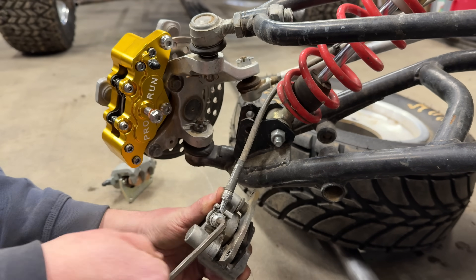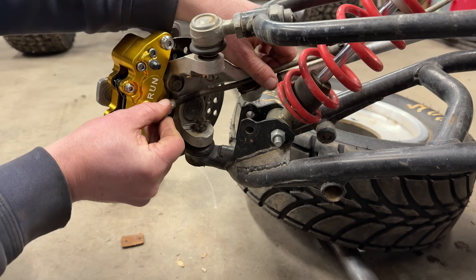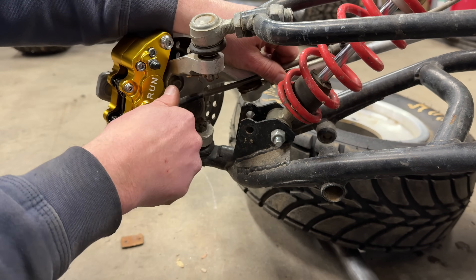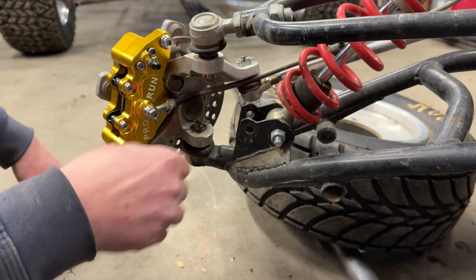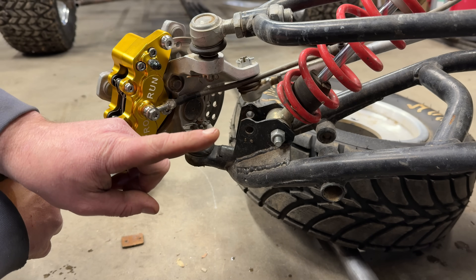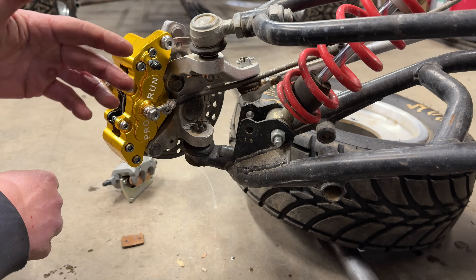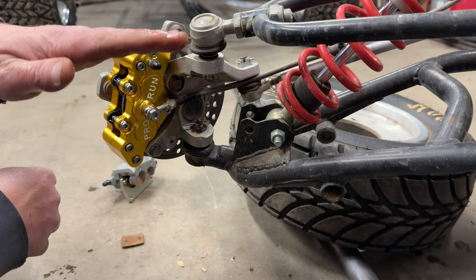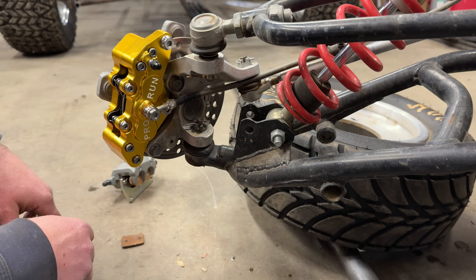I'll keep this bleeder valve open and monitor my brake fluid reservoir. When I test them, I'm going to depress the brakes all the way and make sure there's not too much fluid drop. There is a lot of fluid in a six pot braking system.